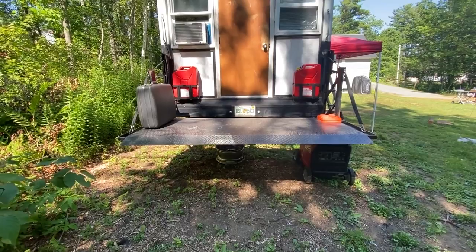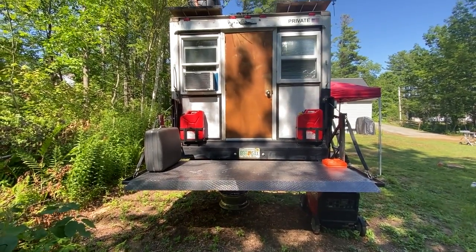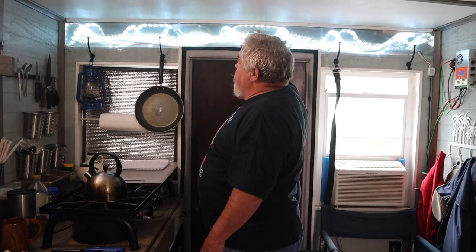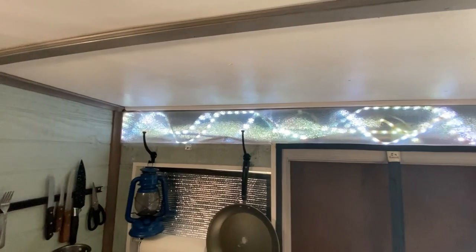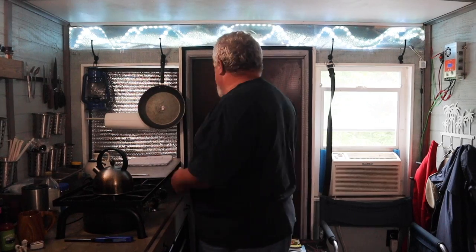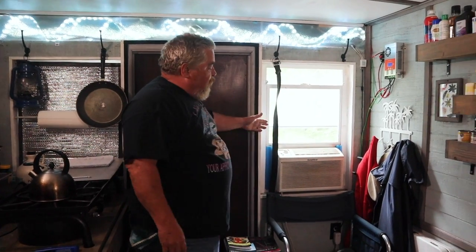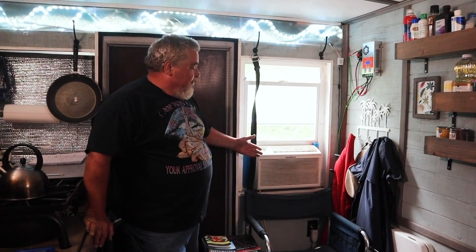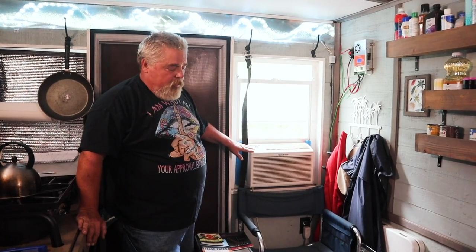My truck originally had roll-up doors on the back, which I took out. I built this wall, put the windows and the door in. Above that is just an open area I didn't know what to do with, so I bought some frosted glass like you'd have in your kitchen or home, cut it, and put some LEDs up in the top of it to light it. And this window — being from Florida — I put in just a small window AC unit, which I can run as long as I have shore power or my generator. I cannot run it off my solar.